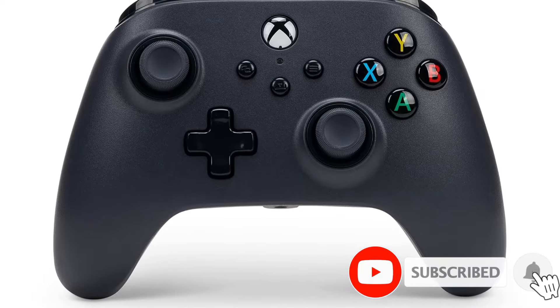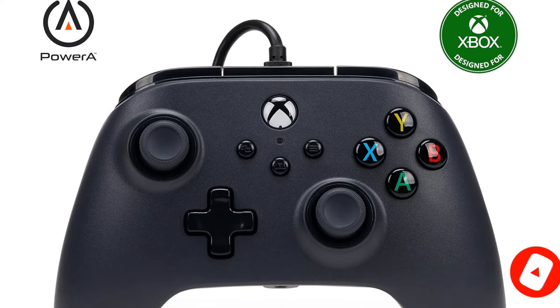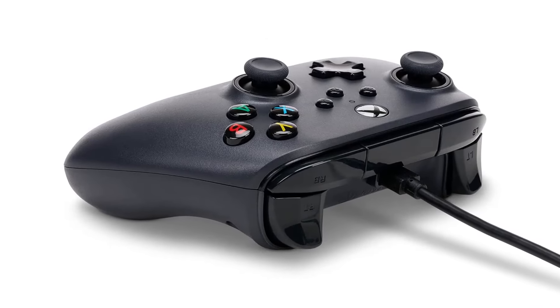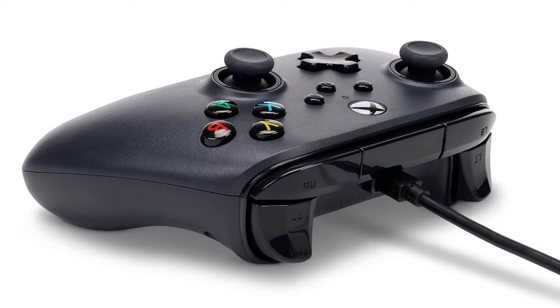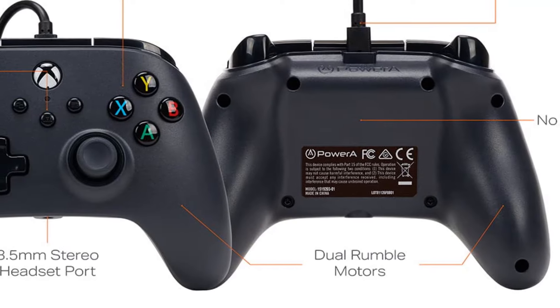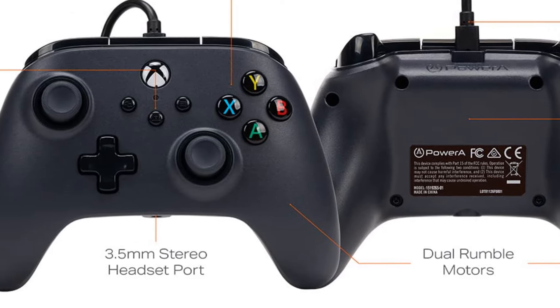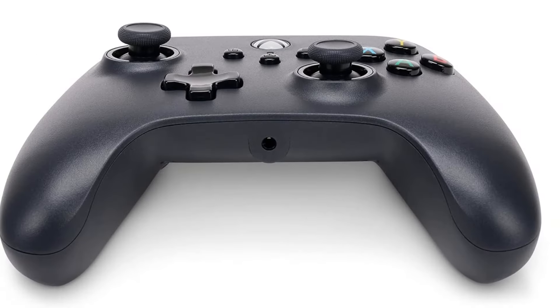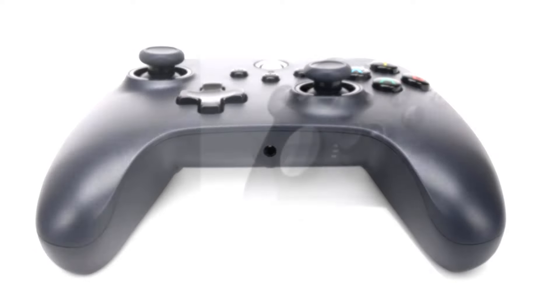Despite its low price tag, PowerA didn't cut many corners with this controller. Its triggers and buttons are responsive, it looks more impressive than its price would suggest, and it even comes with dual rumble motors. Most importantly, it's officially licensed for Xbox, ensuring it works flawlessly and has the full support of Microsoft. The PowerA Wired Controller is incredibly affordable yet still packs dual rumble motors, responsive buttons, and a lightweight design.